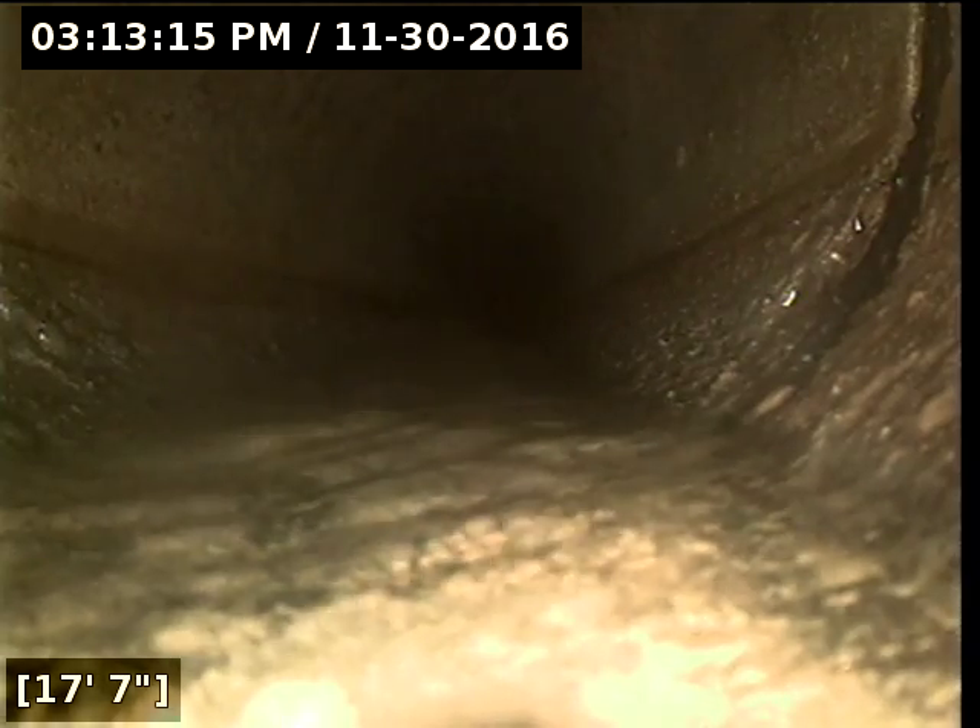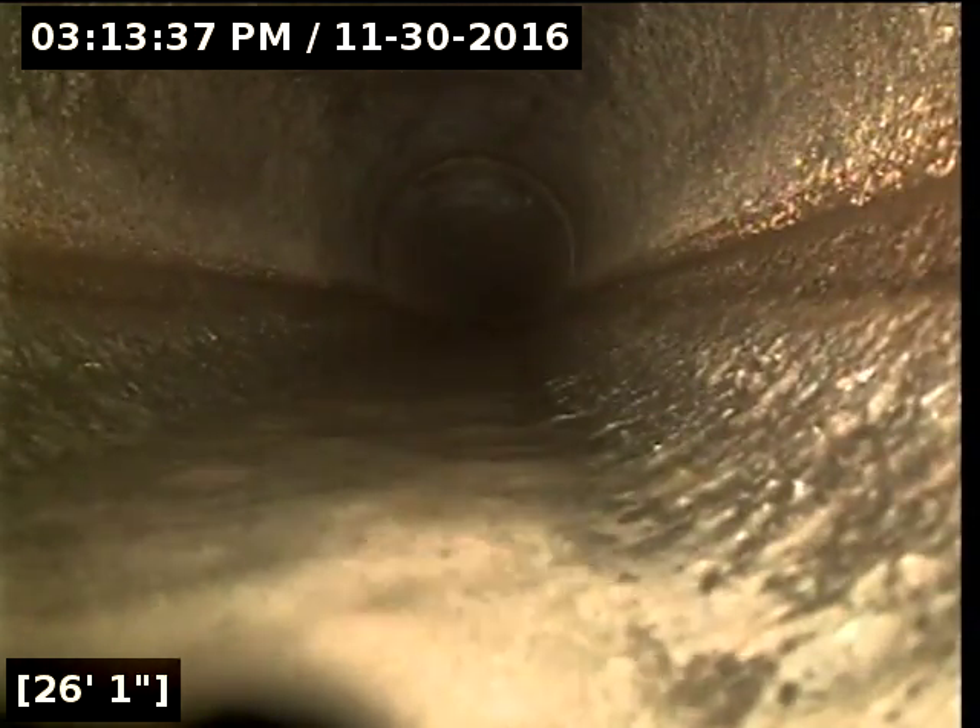We've got a joint here at 17 feet, seven inches — no root intrusion. Coming up to another joint at 26 feet, 11 inches — no root intrusions. We've got a good flow.